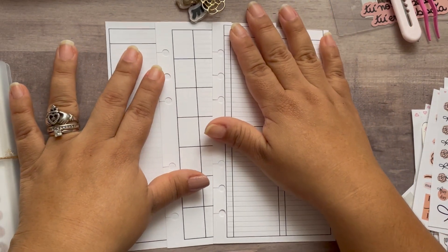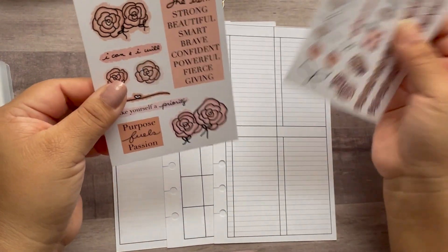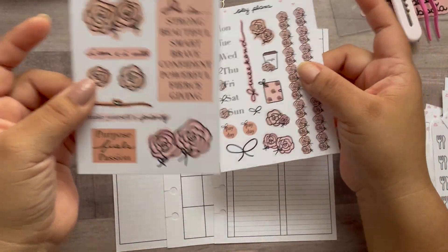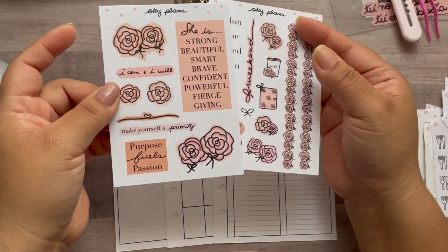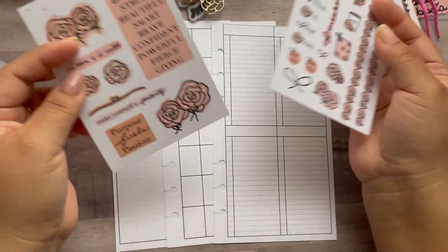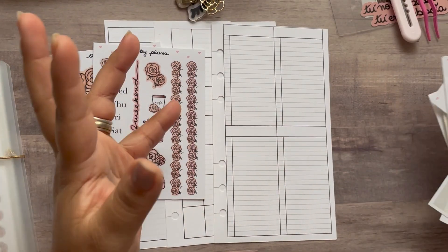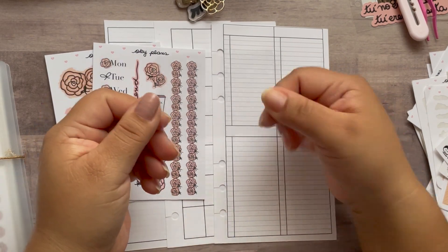We're going to get started planning. I'm using this kit — it's that rose set, the neutral one — but somebody requested to make it in peach, so I did. I also added this on the shop; I can pretty much make it in any color. I love this a lot, so I said let me use it for this week. It's super duper cute and all my stickers are ready to go.